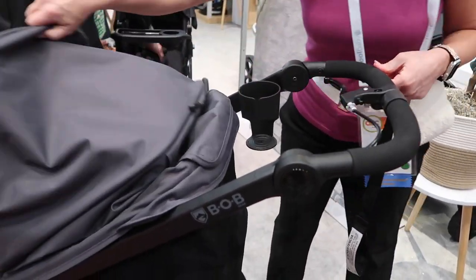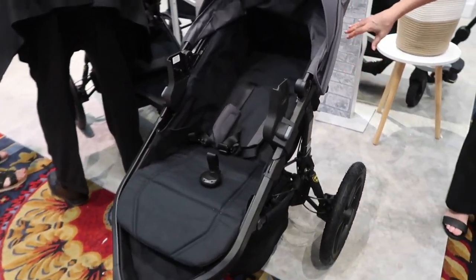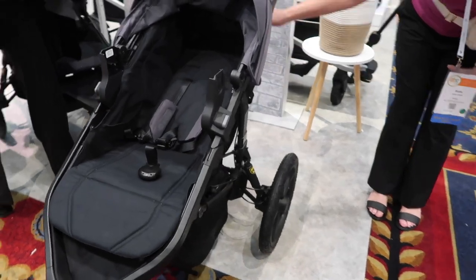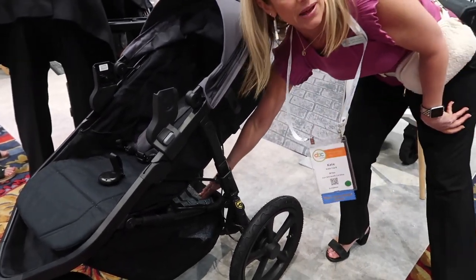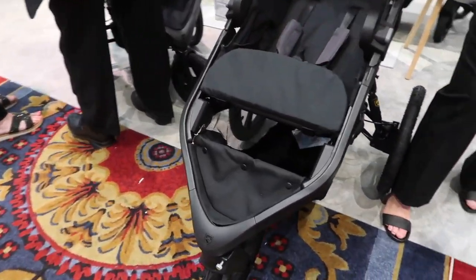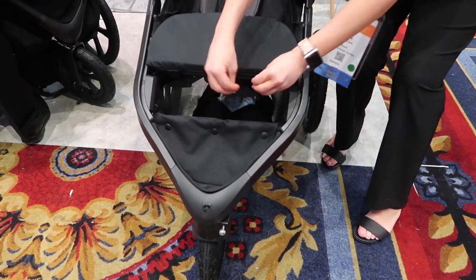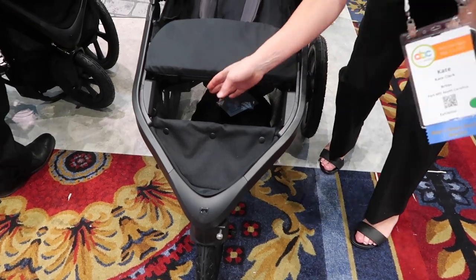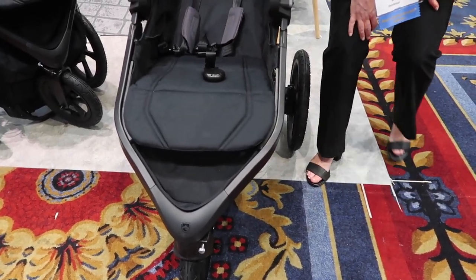If you have your child in the recline position, you can see that the back of the stroller seat makes it a little bit more difficult to get into your basket area. So what they designed here was just an access point right here. If you're going out for a nice long walk, push all your bags to the front with the opening here, and when you need something, just dig in, grab what you need, and then close it back up again.